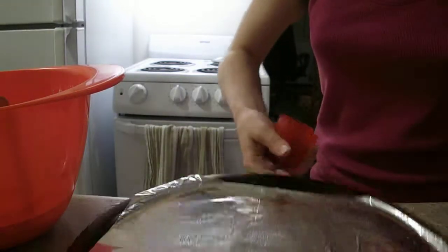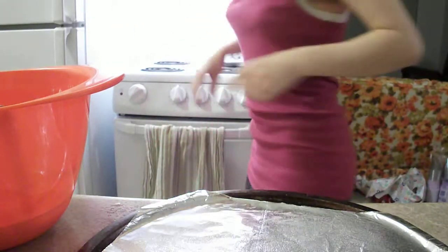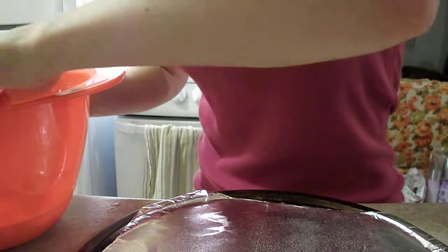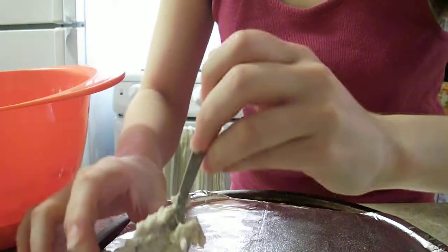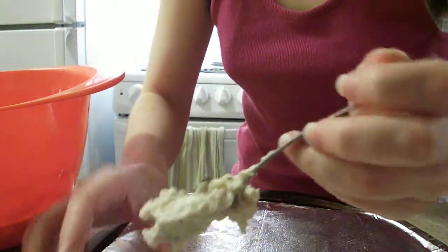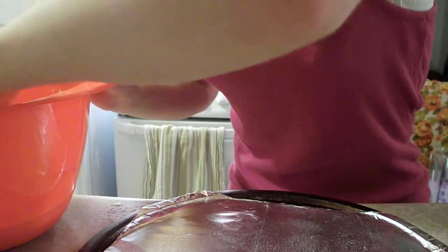Spray this a little bit — it's probably way too much. It is too much. Anyway, I'm making scones. This is the only baking sheet that I have, so I just kind of roll with it.